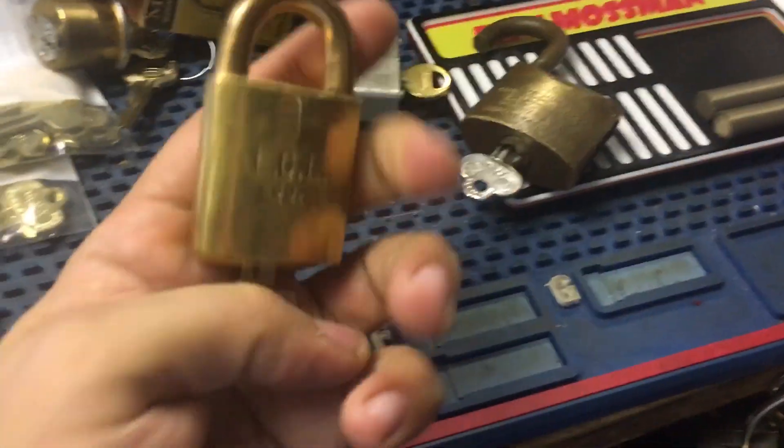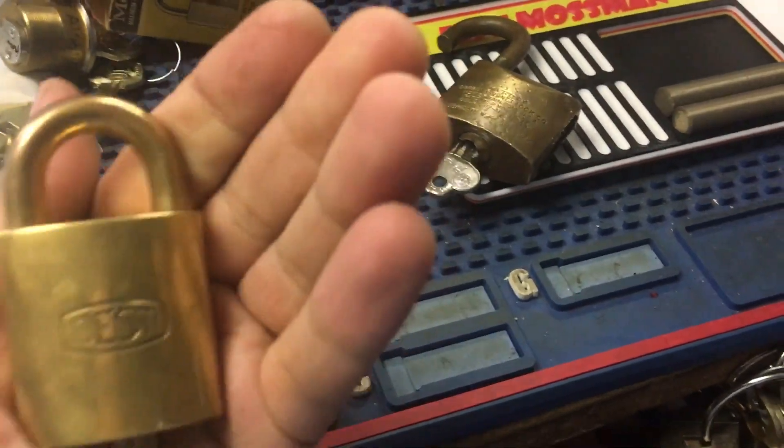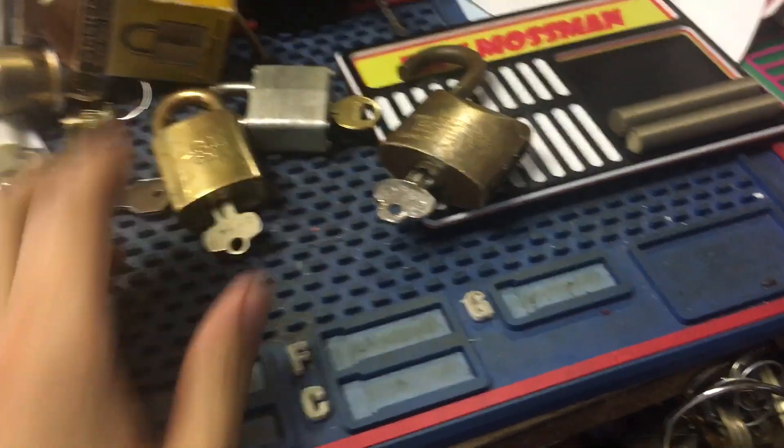I got this from eBay — LGL Company, Best. Wish they hadn't polished it, but it was a decent price.